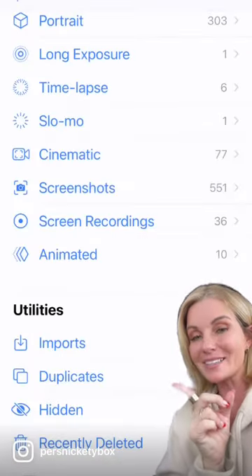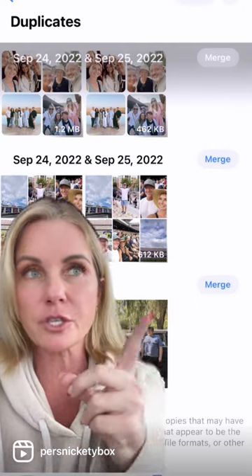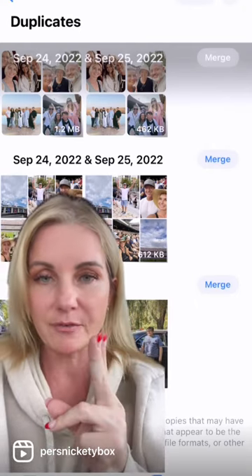Next, you're going to choose Duplicates. Your phone will find duplicate photos in your camera roll, and you're going to merge the photos into one to save you space.